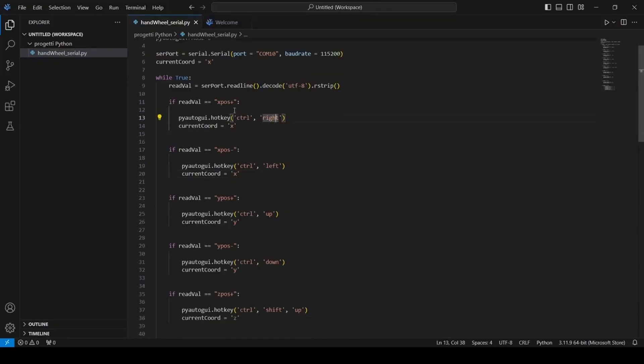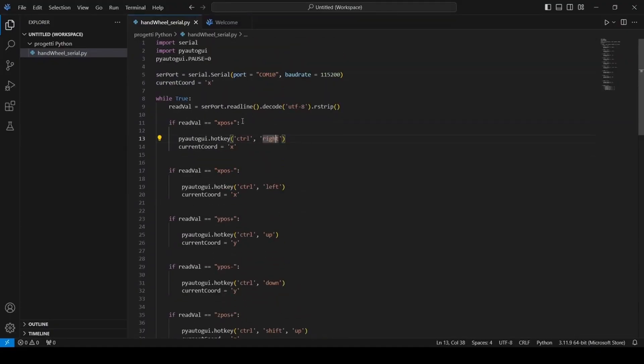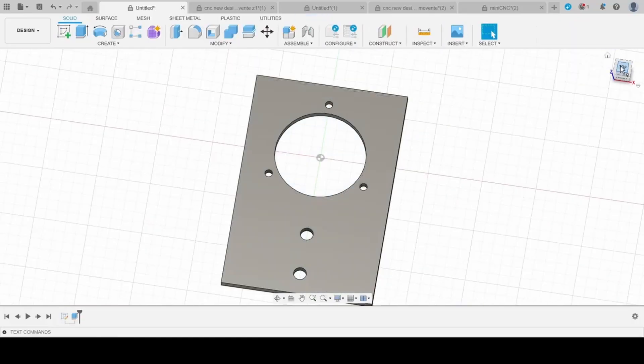Here you can see the simple Python code that, using specific libraries, can read the serial input and store it as a string. So now I can start designing the external case.